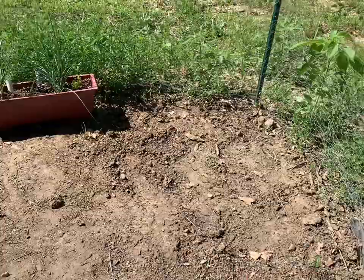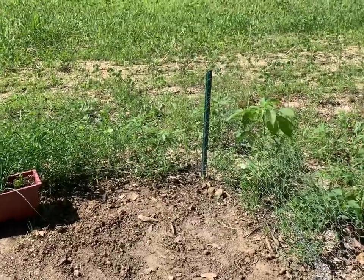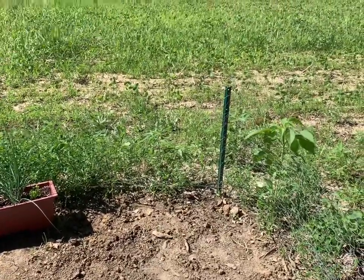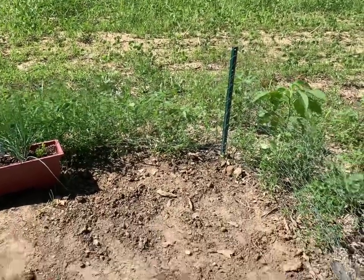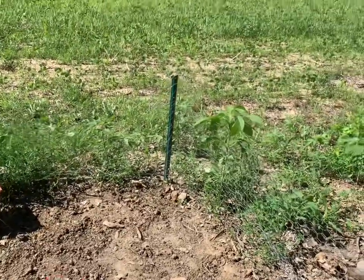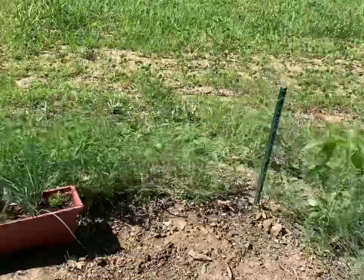I did pull up the garlic I planted last — I think it was either late October or early November — and I have that curing. It's going to cure until next Wednesday. In its place I planted some sweet corn, so this is where that sweet corn is right now. I've never grown sweet corn before so I'm kind of just hoping for the best. There's roughly 12 plants in this small area.